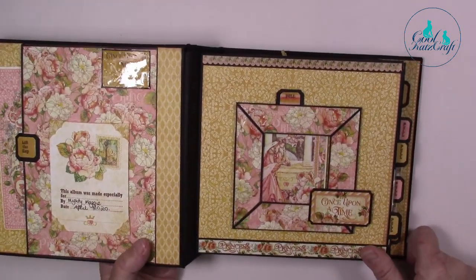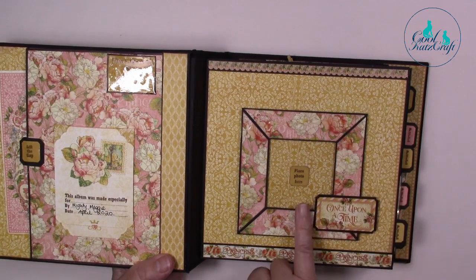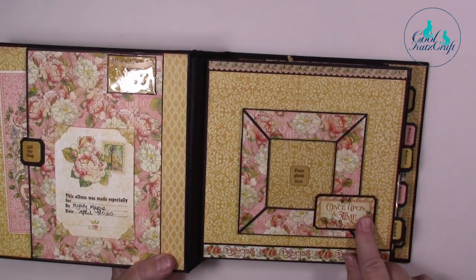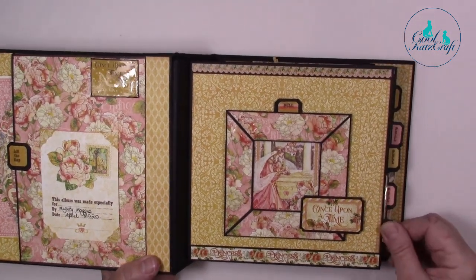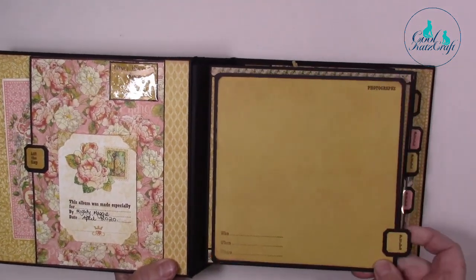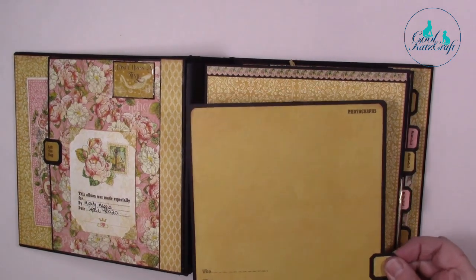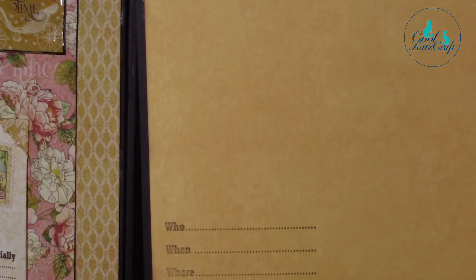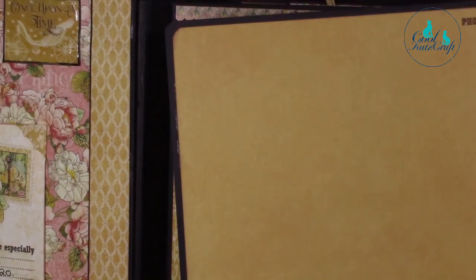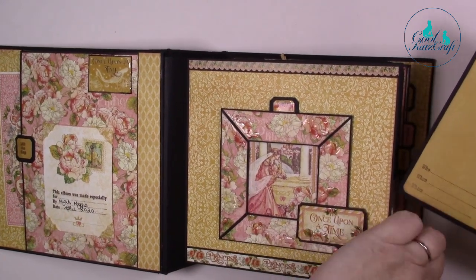On this side we have a little frame with a little mat that pulls out, and again you'll see it says 'place photo here' — that's from one of our album journal stamps. The perfect mitre corners are made using our perfect mitre tool. These are your page tabs that pull out because these are pocket pages, and there's a little tab that says 'pull' at the top. At the top it says 'photographs' and at the bottom it says 'who went where,' so you're able to record everything.